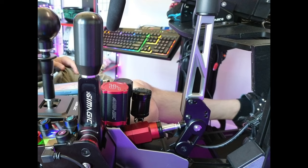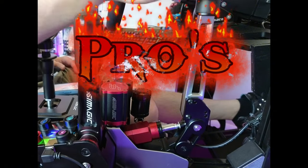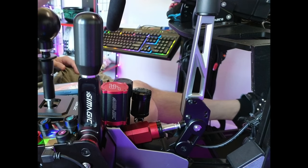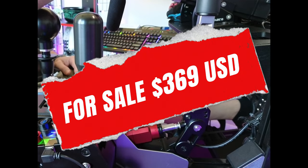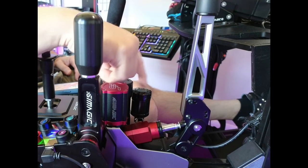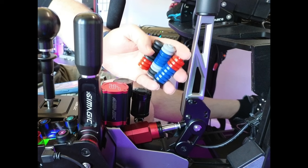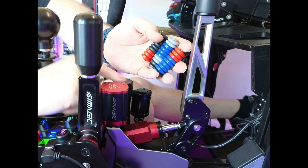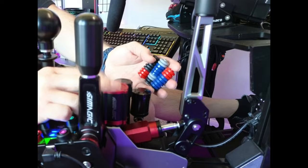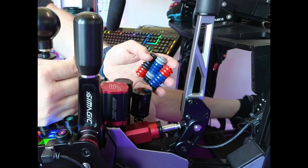Let's get into the pros. You've got a nice collection of SimMagic products here — the H-pattern shifter, the Q1, and the hydraulic handbrake. This unit goes for $369, which seems a little expensive at first glance. However, once you see what you're getting — a hydraulic cylinder, a lot of elastomers, all aluminum construction — it starts to make sense. The ability to add a haptic motor is also there, though that costs extra.